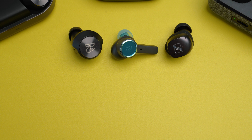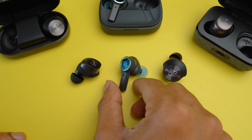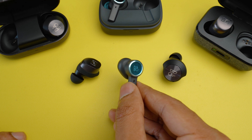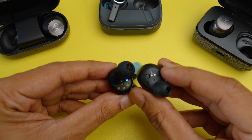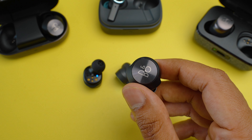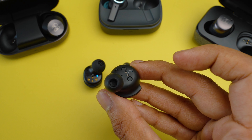I personally had no problems with any of these earbuds regarding fit and comfort. However, if you have small ears, you may want to consider the Beoplay EX as it takes the least amount of space in the bowl of the ear. The other two are a little chunky which might cause some pressure against small ears, especially the Beoplay EQ, so it will be best if you can try them out before buying.